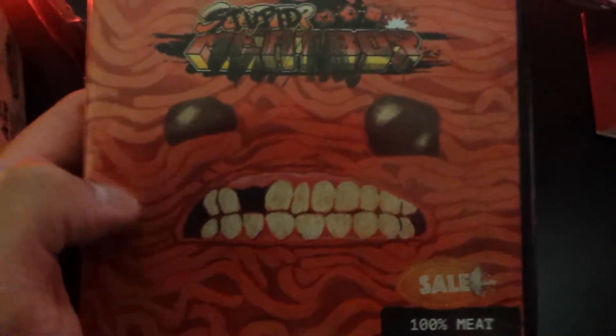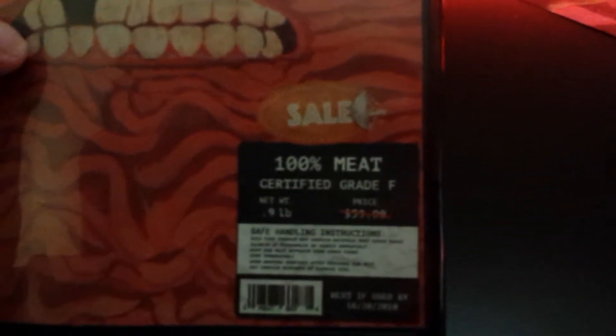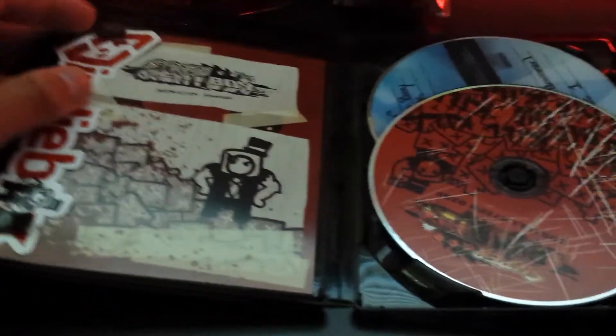'100% meat certified, grade F network. Net weight .9 pounds. Price $59.99.' Super Meat Boy's been around for quite a while. Like I said, if you've never heard of Super Meat Boy then you don't pay much attention to the indie game scene. Safe family instructions — it says 'this food product may contain bacteria, keep raw meat separate, wash off sides, may contain remnants of Bandage Girl. Best if used by 10-20-20-10' — you can assume that's the original release date for Super Meat Boy.